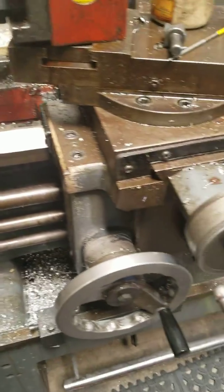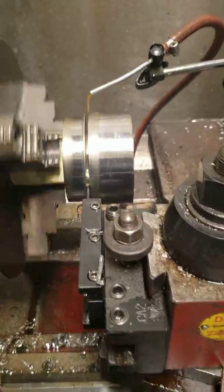So 82 RPM by a little over a thousand depth of cut per revolution. As you can see, it's making a little bit of noise, but it's normal.